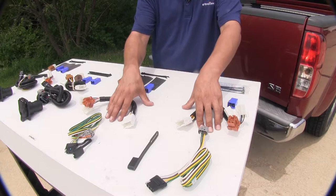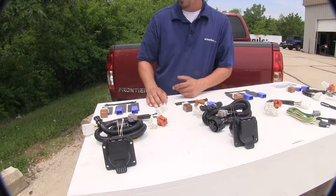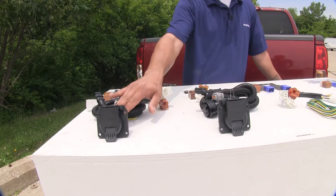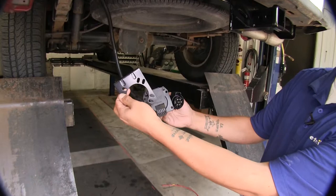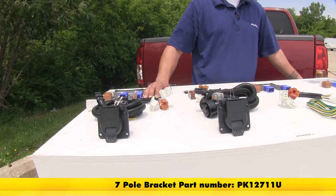The Ticancha and Curt seven-way harnesses are going to have a lot of the same features. They're both going to come with all the relays and harnesses in the split section mentioned before, and all the hardware necessary to get it installed. One thing to mention when installing the seven-way wiring — whether it be the Ticancha or the Curt — we're going to need to find a spot and a bracket to mount our socket. If you need one, you can pick one up on our website using part number PK12711U.